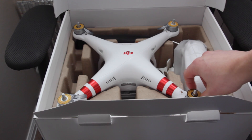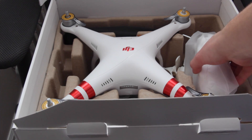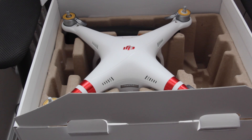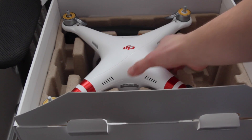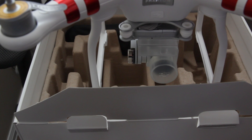So there it is — brand new in the box, you can still see all the labels are still on there. Got the remote — going to take that apart too — and then here's the part that I'm actually interested in. I'm going to put this down, get this box out of the way, and we'll take a better look at this.